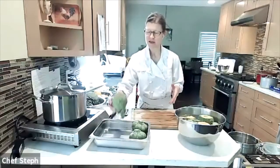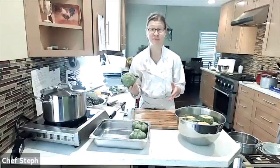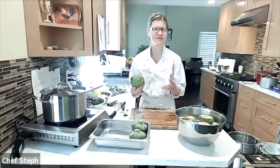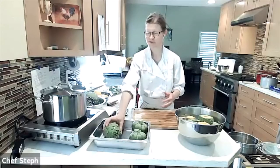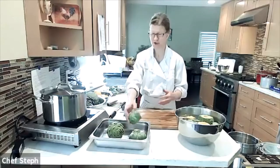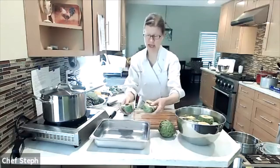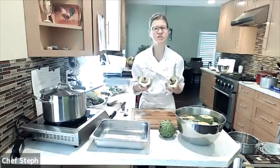Artichokes are actually part of the thistle family — they kind of look like it too. They've got vitamins and antioxidants like a lot of other vegetables. The first recipe we're doing is roasting.